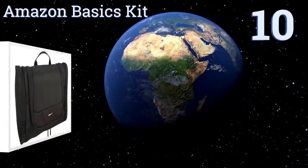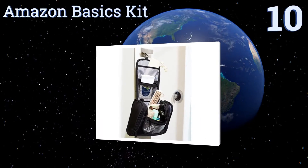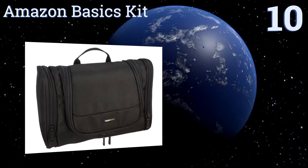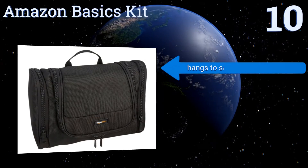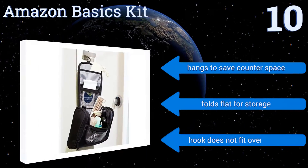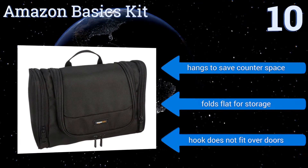Starting off our list at number 10, the Amazon Basics kit is constructed with thick polyester that stands up to bathrooms, spills and wipes clean easily. The rugged design offers multiple mesh and zippered compartments to keep all your toiletries organized and accessible. It hangs to save counter space and folds flat for storage. However, the hook doesn't fit over doors.